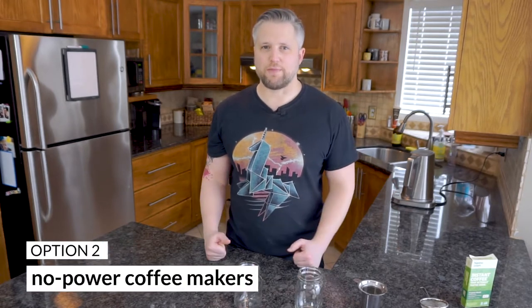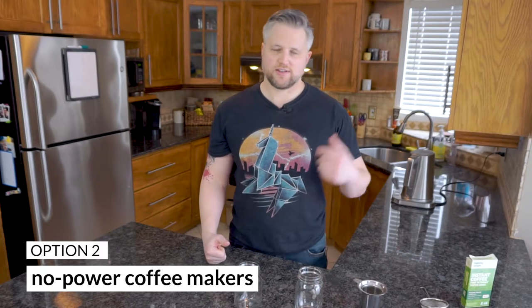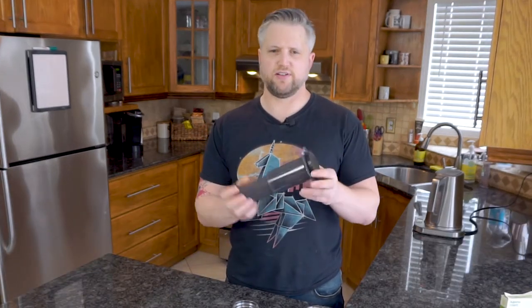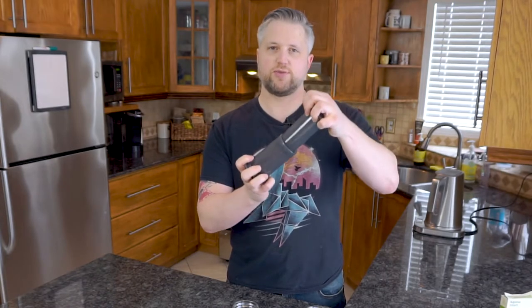Option number two is using a coffee maker that doesn't require any power — if power is one of the issues, like when you're camping. You can use a French press, and I'll link one I recommend below, or you can use an AeroPress. This is an AeroPress — a few parts are missing like the funnel and filter, but this is the main body where you put in your ground coffee, add water, and squeeze it down. It doesn't require any power and it's very compact, great for camping.